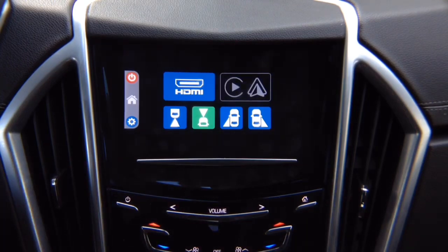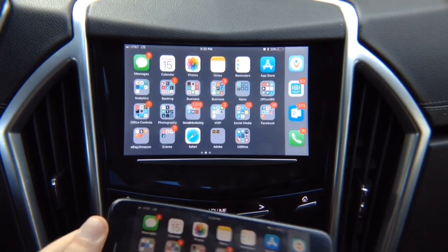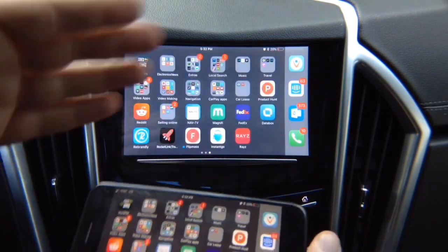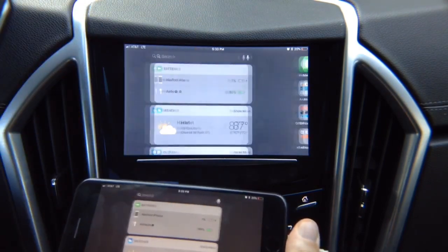Let's do mirroring first — we're going to do iPhone mirroring and connect our iPhone. Click on HDMI and there you go, you have your iPhone mirrored. You can mirror iPhone or Android. This is full mirroring — all the applications work: Netflix, YouTube, Hulu. There are no restrictions. 100% of the applications work, no problem.